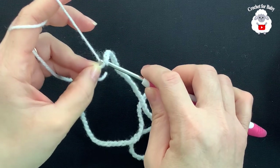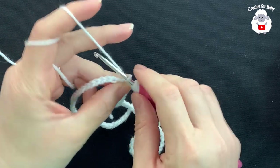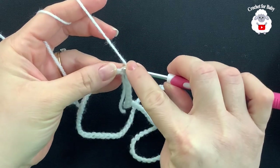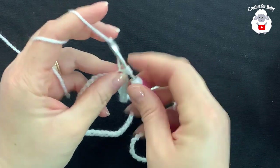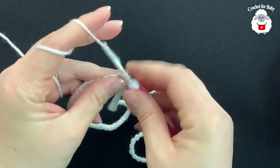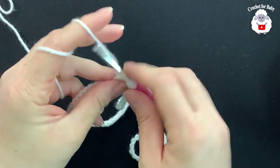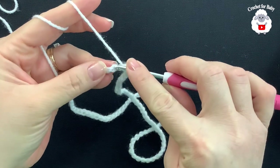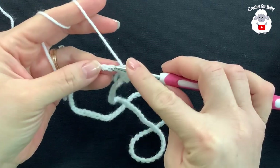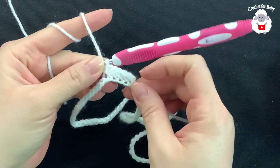Grab a loop — now we're joined and our chain is not twisted. Chain one, and into the first chain right here I'm going to make a half double crochet. Half double crochet into the next chain, and so on. For this first row I'm just going to make half double crochets on each one of the chains. At the end of the first row I'm going to have 97 half double crochets.